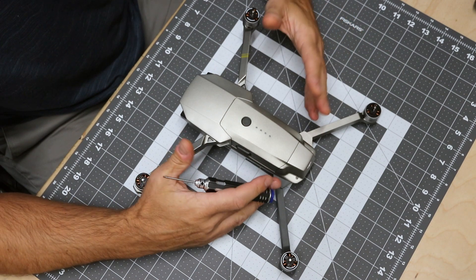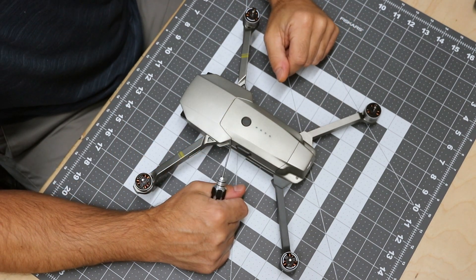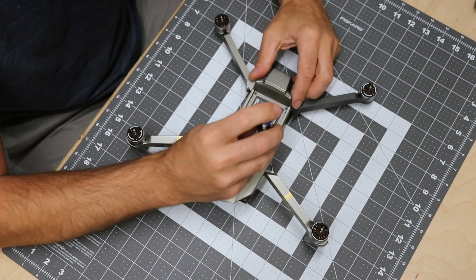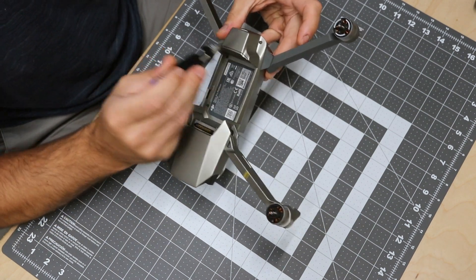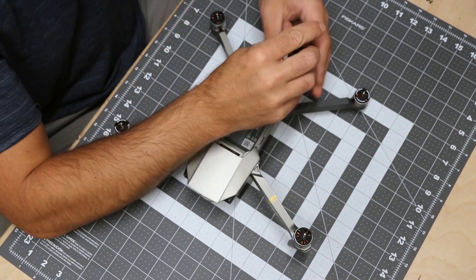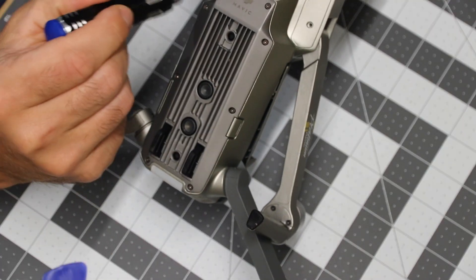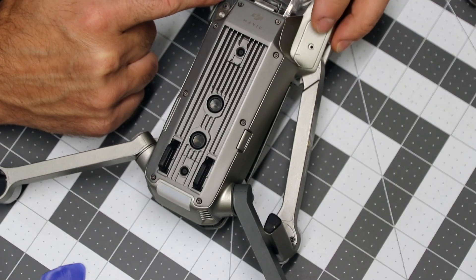Now let's get to the part of taking this thing apart and getting to the speed controller board. Battery's out, and I'm going to take some screws out — one, two, three, four, five, six — and get these two screws out, which are already missing, plus two more screws that need to come out.